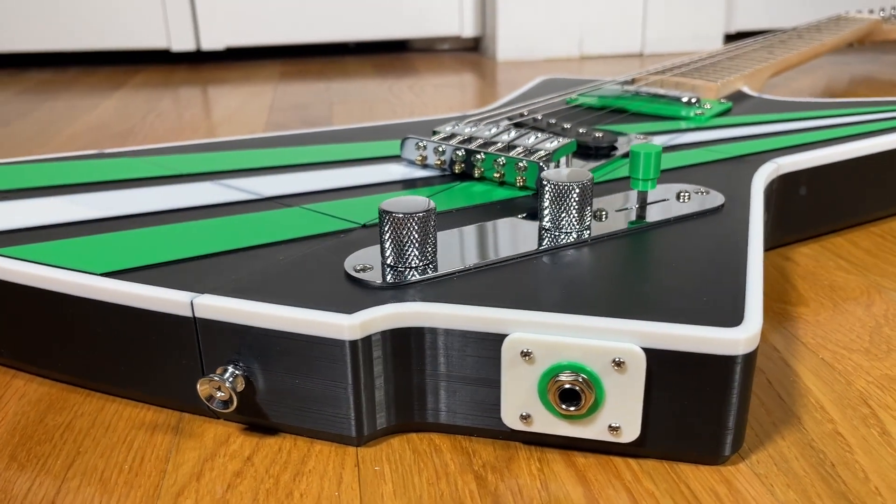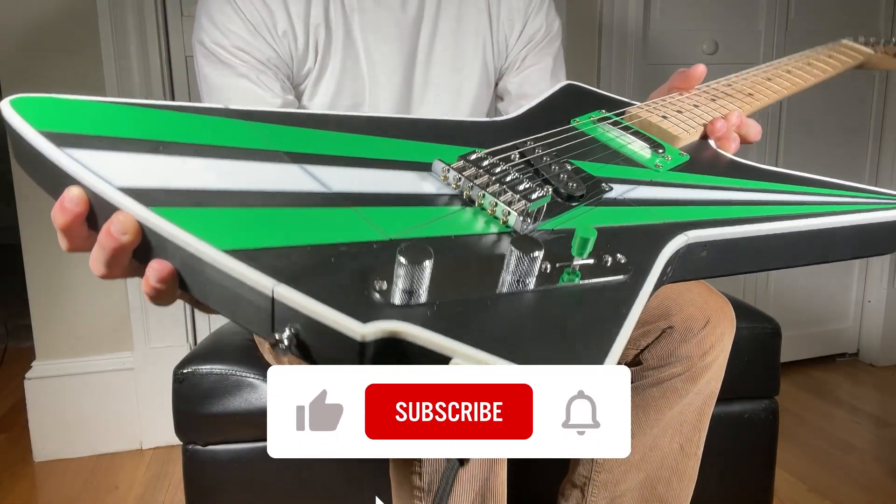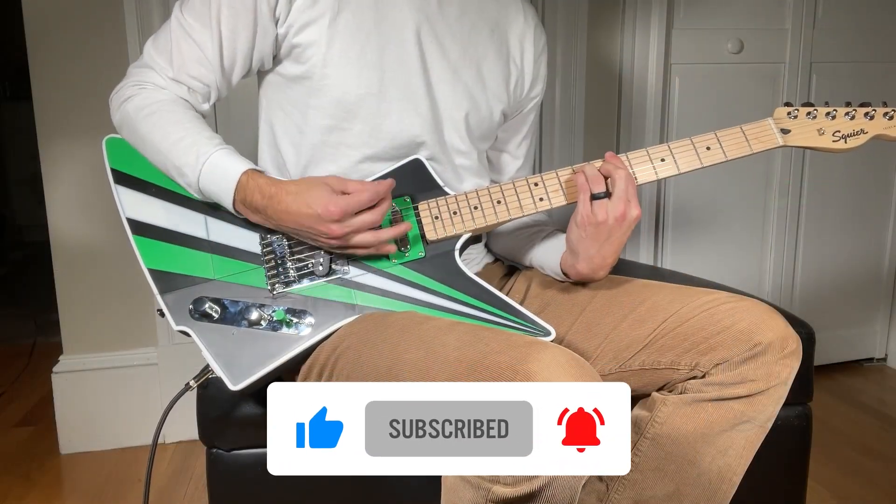And really quickly, here's a shameless plug for my 3D printed guitars. If this looks like something you might be interested in, check out some of my other videos on my channel and the links in the description below.